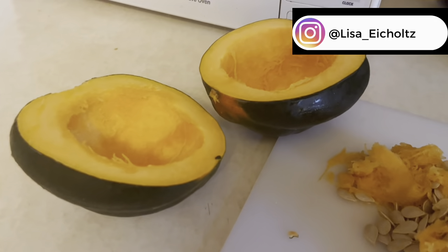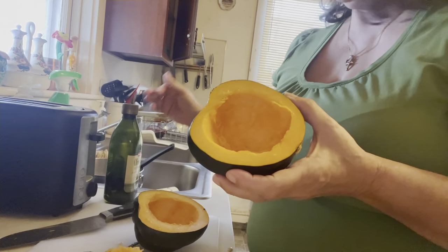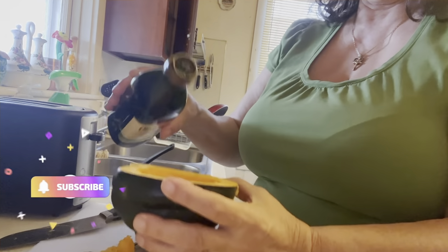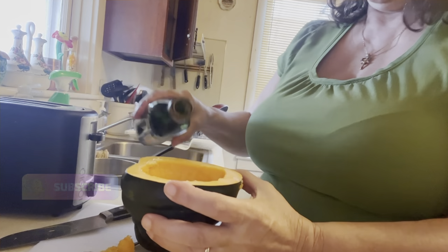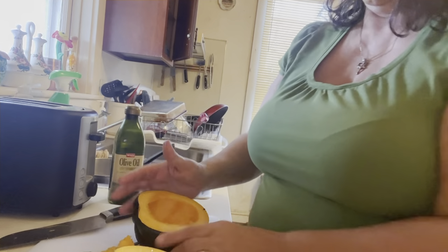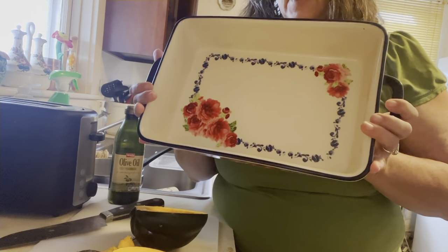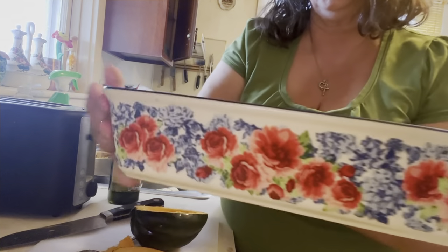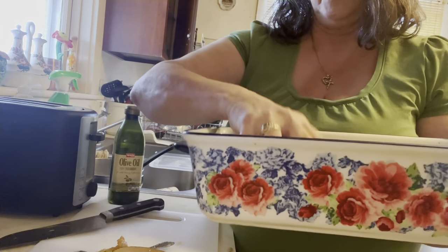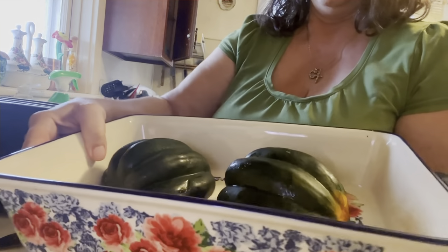I have just cleaned out the acorn squash. Next I will take one half and sprinkle a little olive oil — we're going to do that in both halves. I take my fingers and spread the oil around, then do the second one. Using this beautiful Pioneer Woman baking dish I got as a Christmas present from my son, we take the acorn and put it cut side down. Both of them will be cut side down.